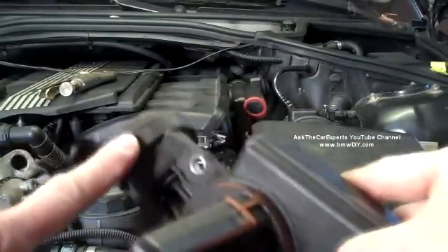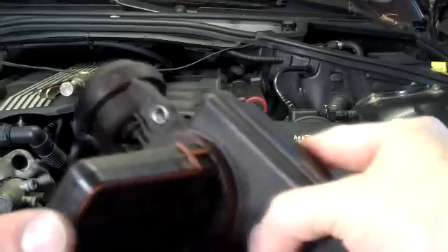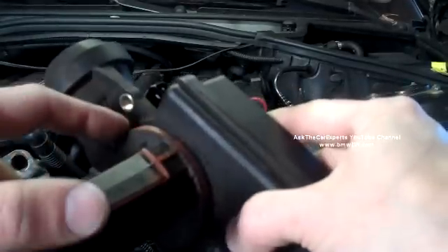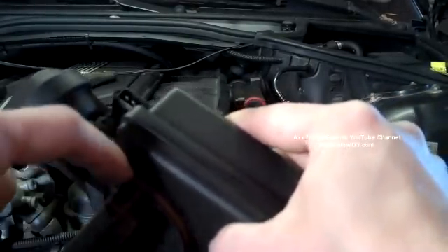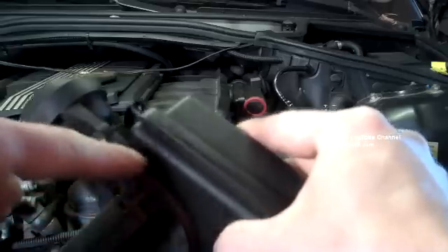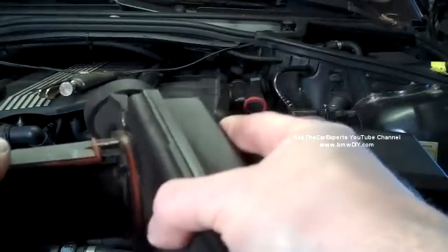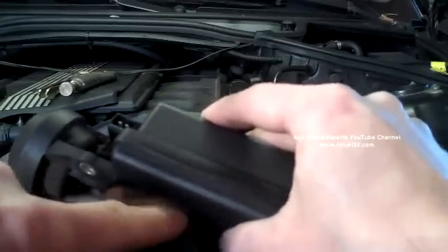You could have a problem with the internal diaphragm. This could be clogged, so you could actually have a vacuum problem. You could have a sealing problem with this ring here, which is not replaceable separately. Although if this gasket is failing, a little bit of RTV around the edge when you push it into place and let it cure can often reseal this section.